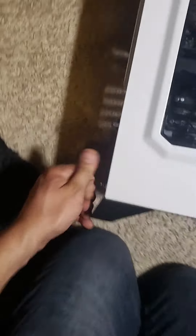Alright, now let's install the coolant. Oh, here we go — what is this? These instructions... I don't think I'll need this.